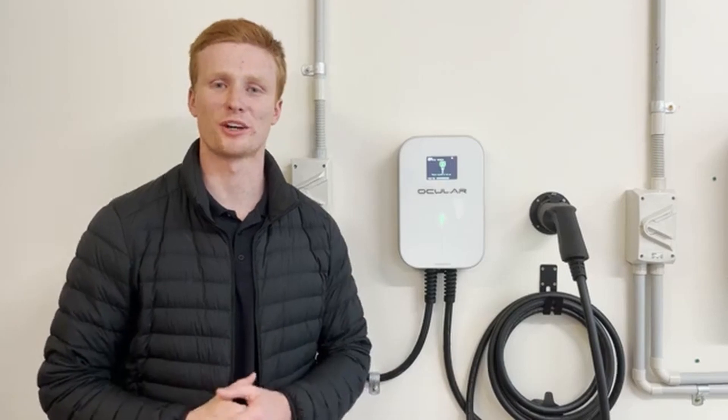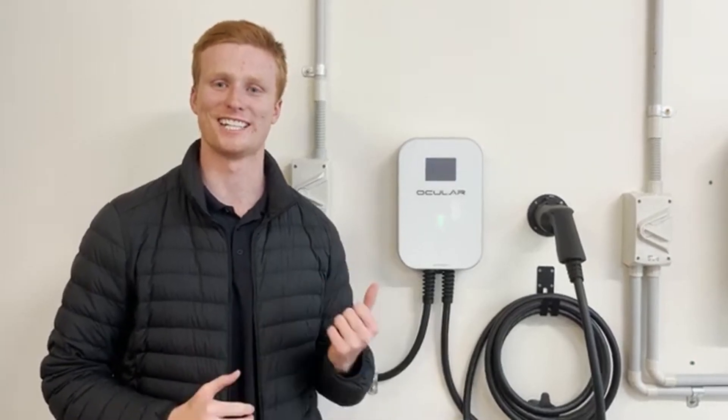Hi guys and welcome to Ocula Charging. Today I'm going to run you through how to install the Ocula LTE and LTE Plus EV charging station. Let's get into it.